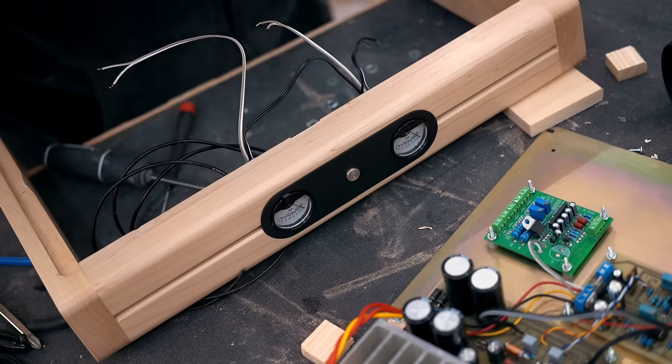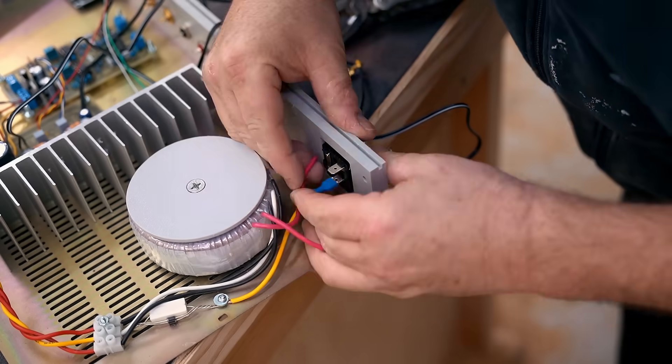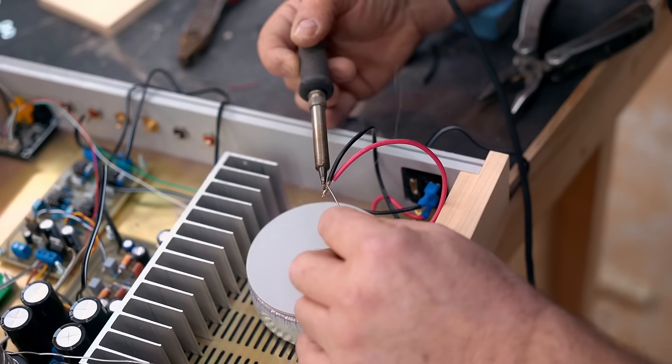Then I can carry on with doing the rest of the wiring inside the amp. Power comes in the back, goes to the transformer. From the transformer it goes to the amp board, where it gets turned into DC, and that powers the amplifier.